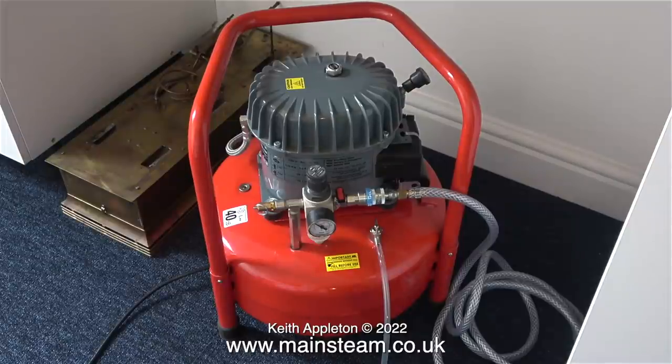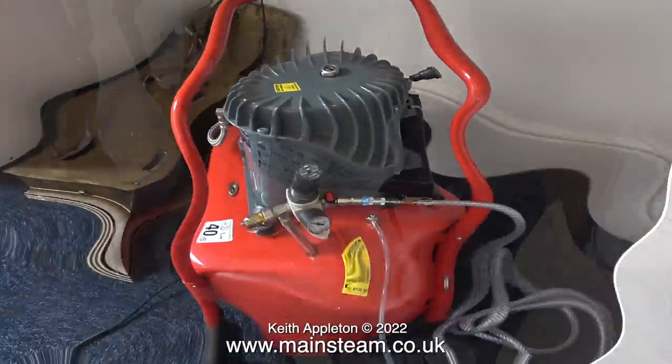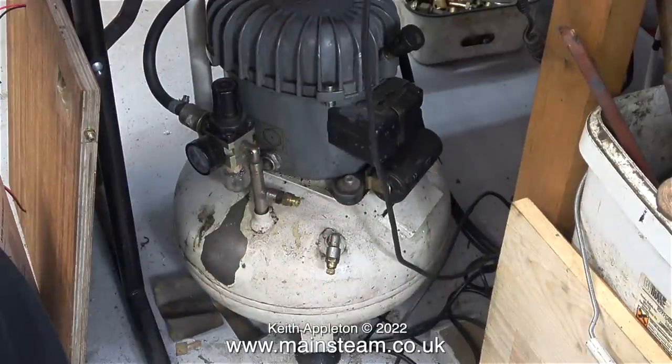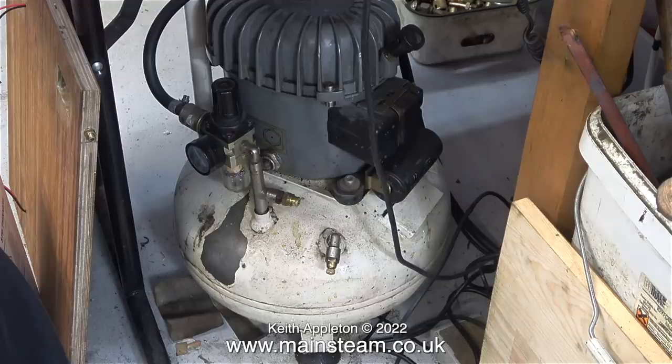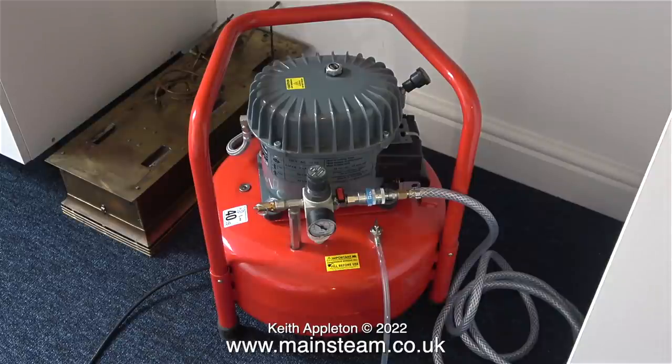This is far too noisy — I cannot live with this. For this comparison I used the same camera at the same distance from both compressors with the same settings. When I compare it with the sound from the one in the workshop, have a listen — the camera's microphone is exactly the same in both clips. This is acceptable; it's very quiet. This one is not. It's not deafening like a normal compressor, but it's very annoying.